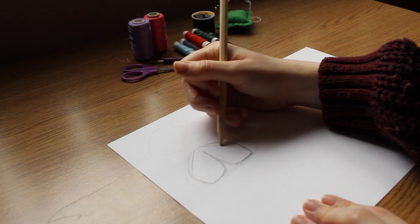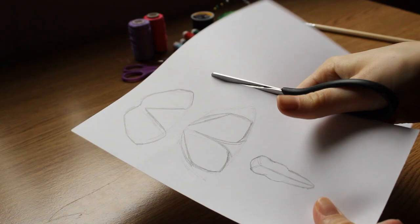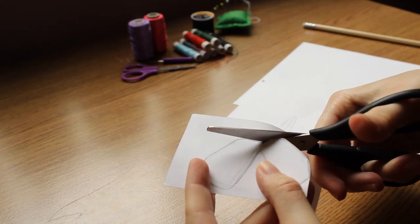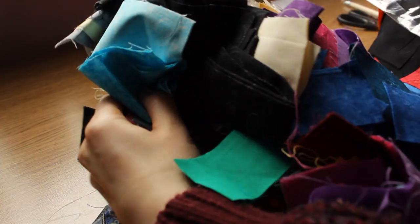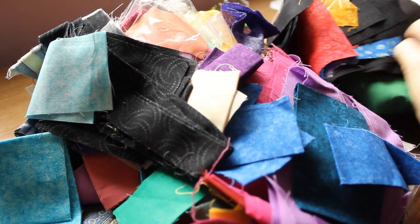I started off drawing out a template, using a cabbage butterfly as my reference, though it does look more moth-like than I intended. I figured it would do for a prototype. And then my mum let me take her quilting scraps, so my small pile of six or seven fabrics turned into this mountain, which I cannot wait to turn into more fun projects like this.